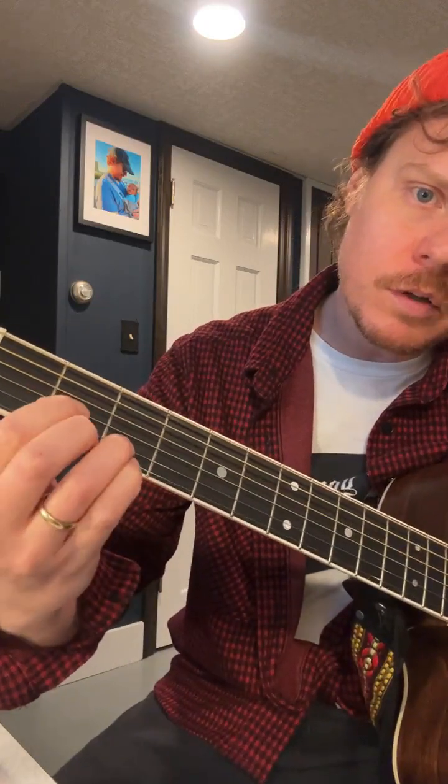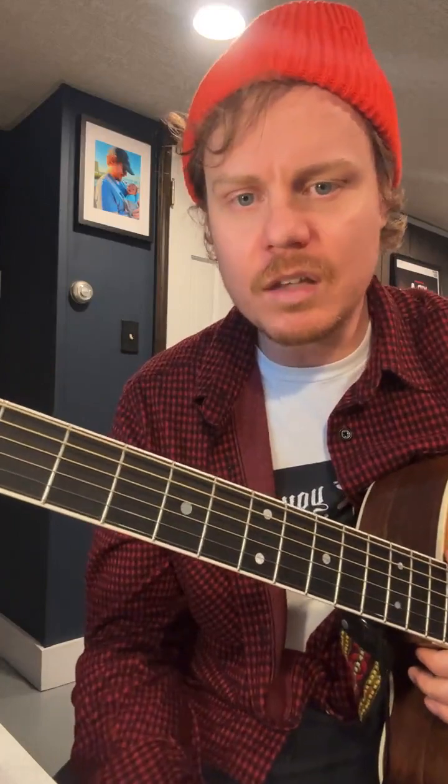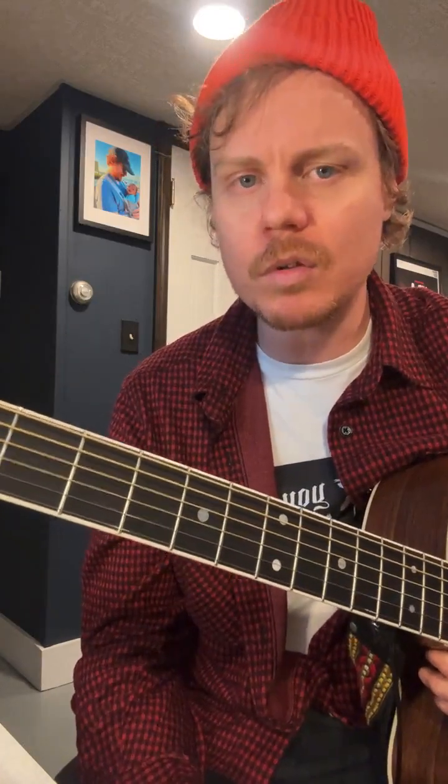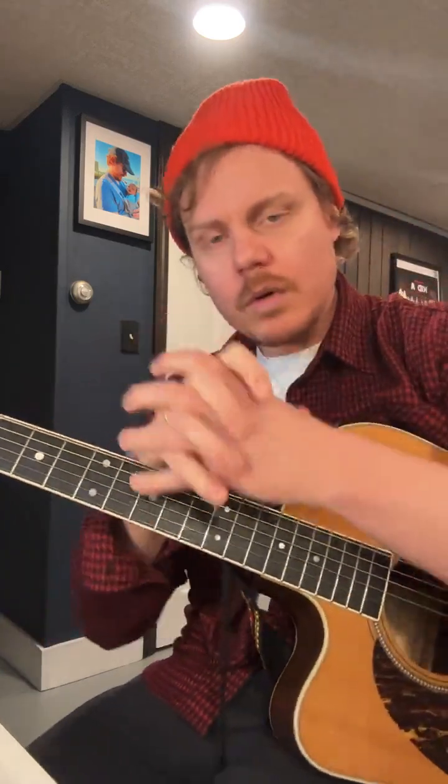Or how about a D chord — it's got those little ornamentations. You can't do those the exact same way with other chords. Or how about this inversion of a D with the thumb. So each of these chords has their own unique timbres and their own inherent ornamentations.